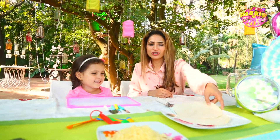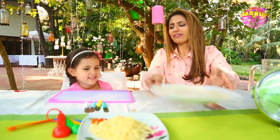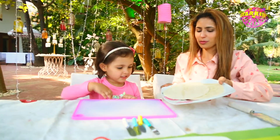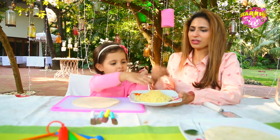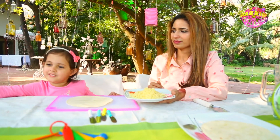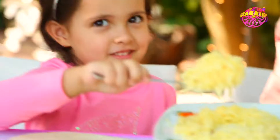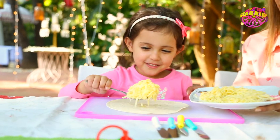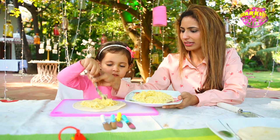So here we have tortilla wraps and shredded cheddar cheese. Take a wrap, put it on the board. Now put some cheese — you can use a spoon. Grab a spoon. Now take some cheese, put it in the middle.